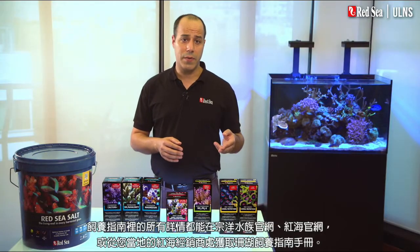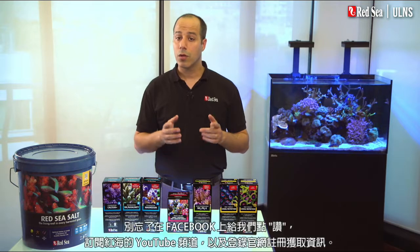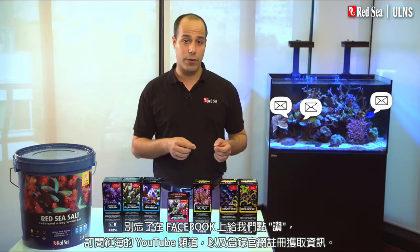All of the details of this recipe are available online or in the Reef Care recipe brochure at your local Red Sea dealer. If you have any questions or comments, don't hesitate to contact us. Your input is important to us and may contribute to our next generation of enhancements. Don't forget to like us on Facebook, subscribe to Red Sea's YouTube channel, and register for our newsletter on our website.